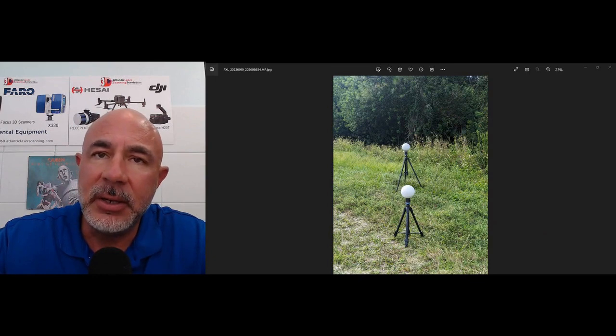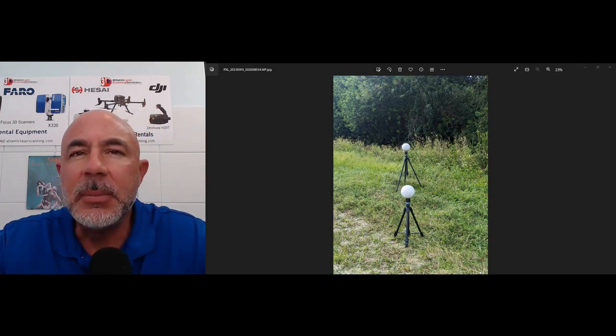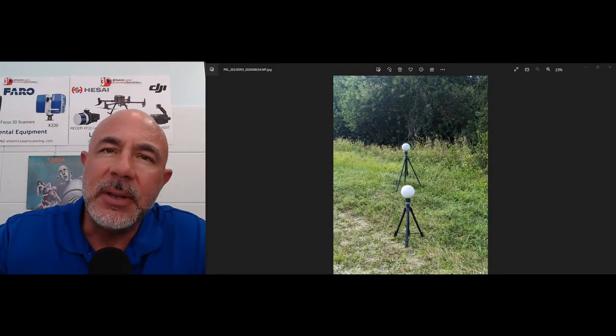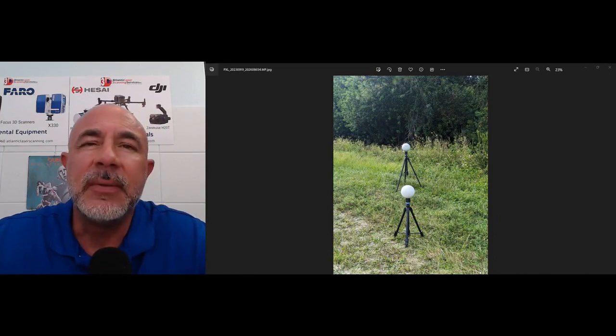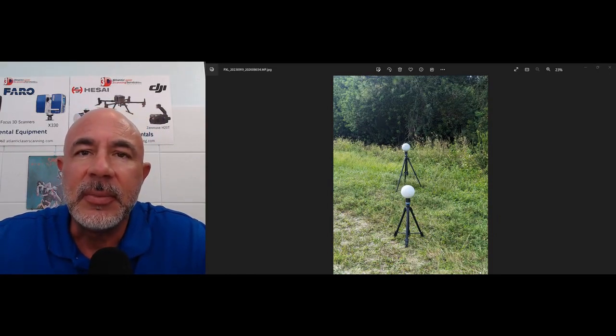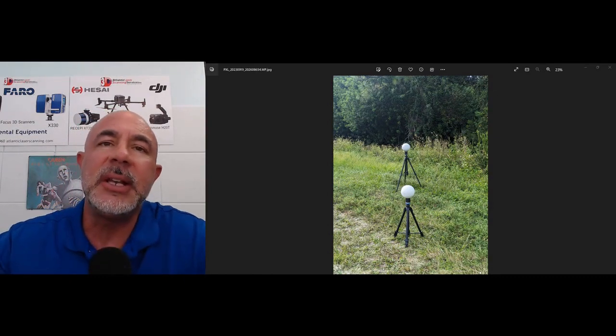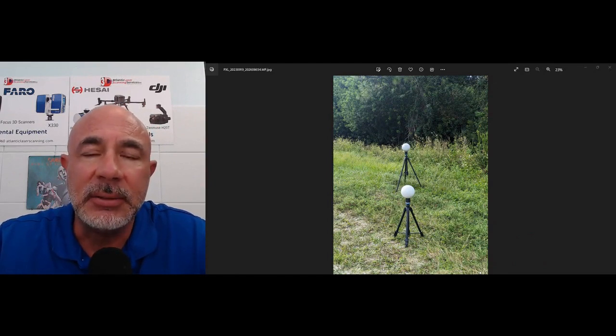Again, here at Atlantic Laser we recommend with these 145 or 150 millimeter spheres: no more than 35 or 40 feet from the scanner, and no more than 10 or 12 feet from each other — and again, not in line like you see in this photo. This will save you time, it will save you headaches, and it'll save you from going back out into the field and re-scanning a project.